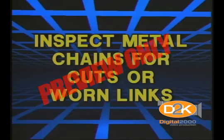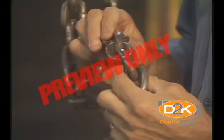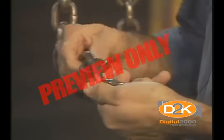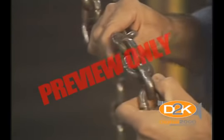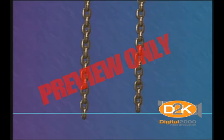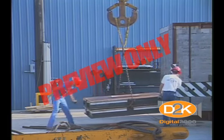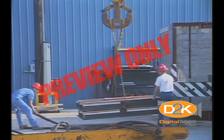Inspect metal chains for cuts or worn links. Push the links together and check where metal rubs metal — this is where a chain is most likely to become worn. It might appear good on the outside but could be unsafe in hard-to-see areas. If a chain looks like it's been stretched, it's probably unsafe to use. Both of these chains were the same length, but due to overloading, the chain on the left was stretched.